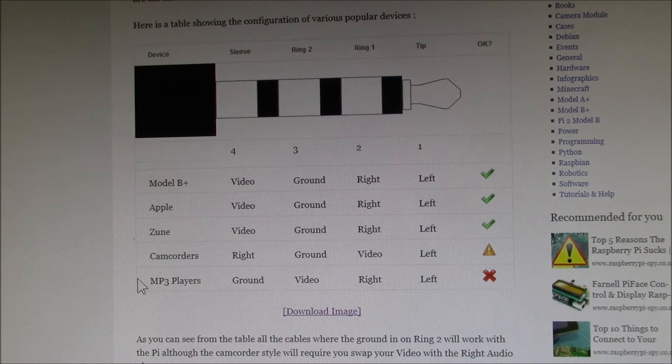I dug out my ohmmeter and checked out the cable I have, and it checks out with left, right, video, and ground. That type of cable has a red X which says it's not OK to use.